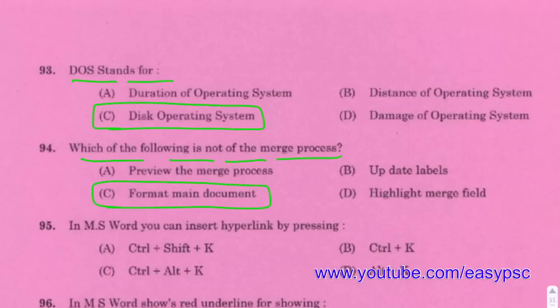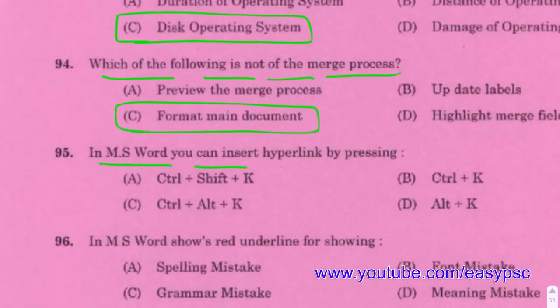In the merge process, you need to format the main document.